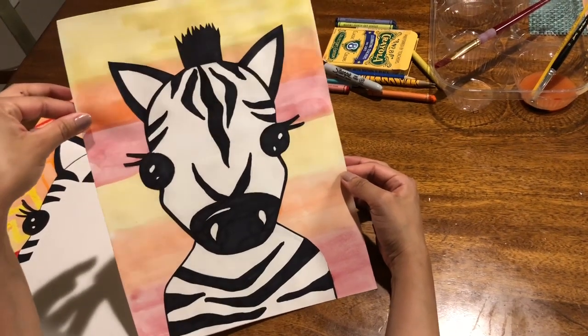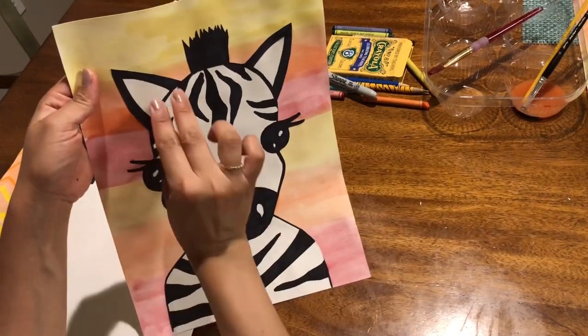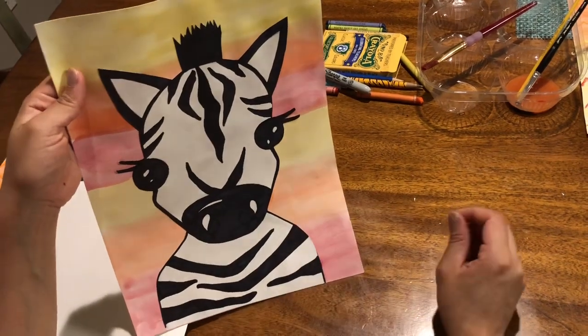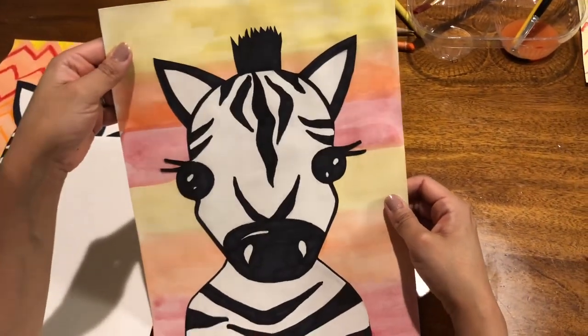If you would like to add any details — like maybe with your leftover paper, make a little flower, a little bow tie. Is he eating something? I don't know — you tell me. Can't wait to see your work. See you later, guys.